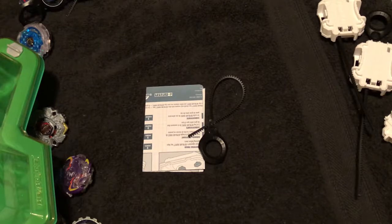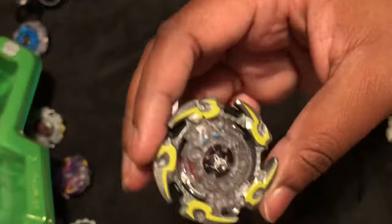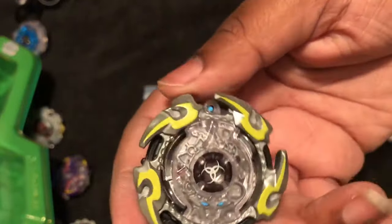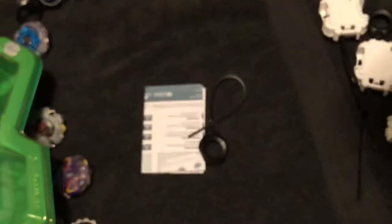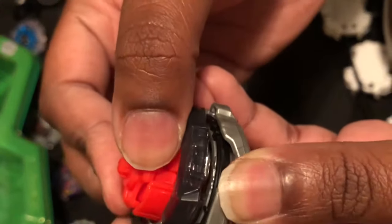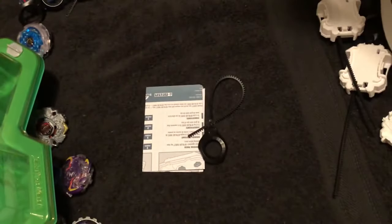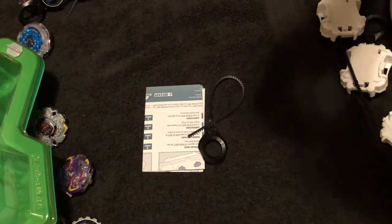It's kind of a tight fit too, but doesn't feel as tight as Doomsizer or Valtryak V3 black and green version. It's pretty nice. The tip does the whole mode-change thing — let me make sure I got this right. I had to see which way it was already twisted.